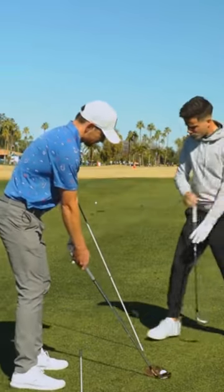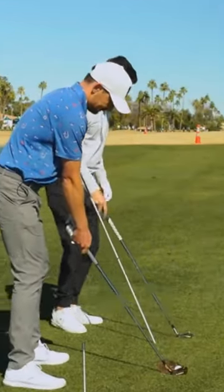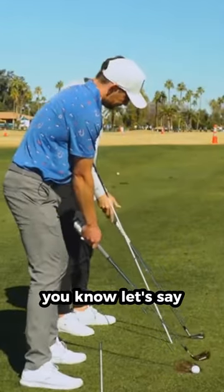We take an alignment stick here and we put it in the ground, let's say about a little steeper than the iron that you're going to be using. The whole idea here is for your club shaft — and we might lean that down a little bit — to sort of follow that exactly. It's going to almost feel like it scrapes kind of up the angle of that alignment stick.